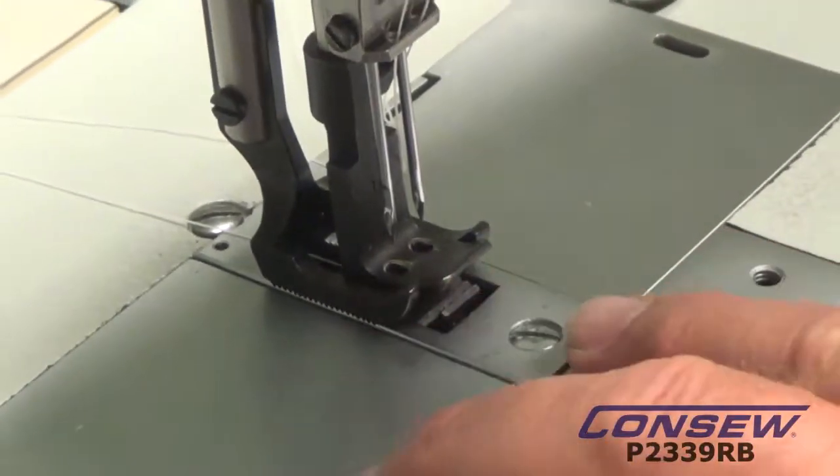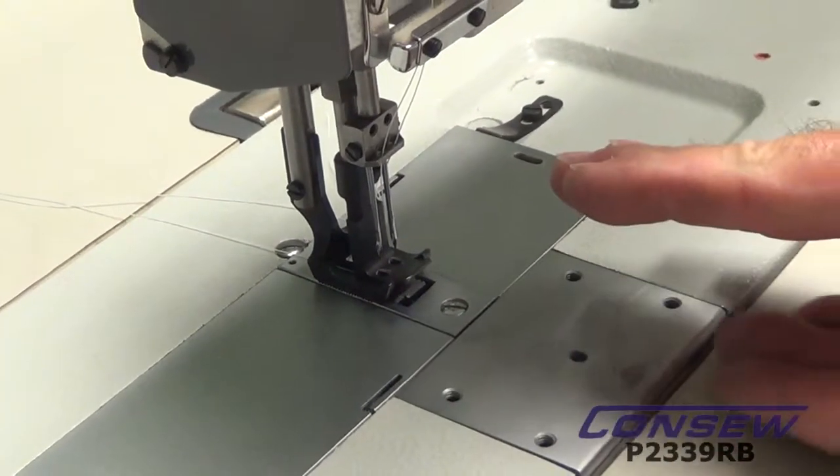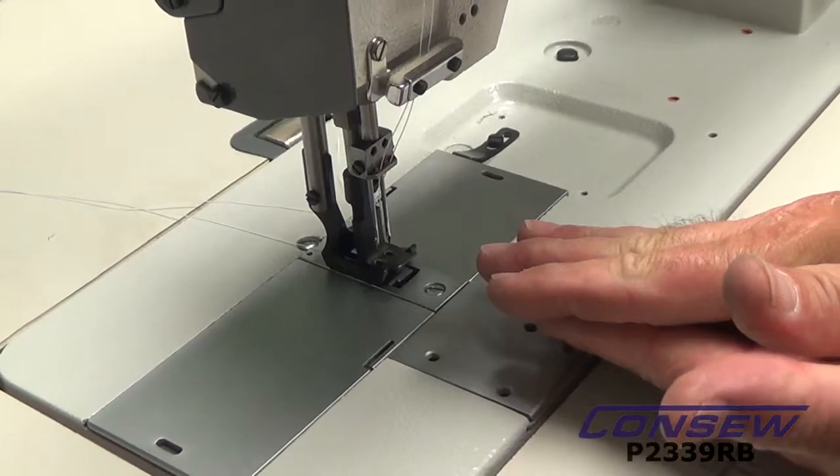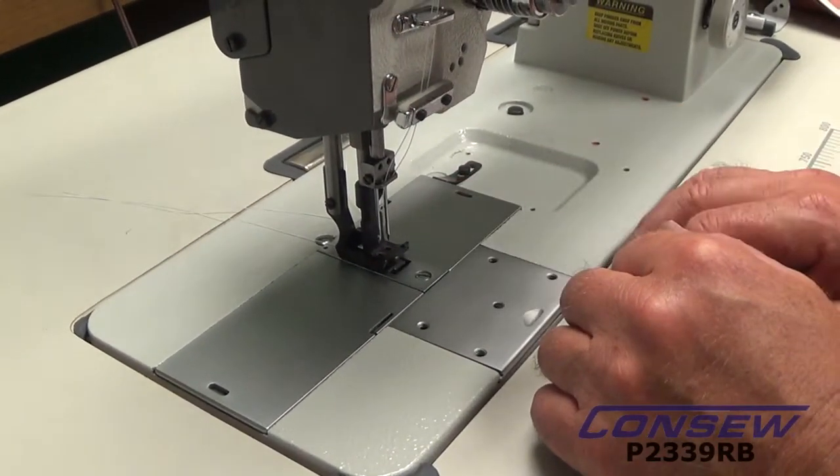This gives you both top and bottom feed, and the ability to keep the fabric so they don't slip — so you get a pull on the bottom and pull on the top, and actually get a double pull on the top, and you can do heavier goods with this.